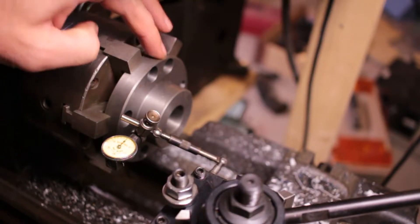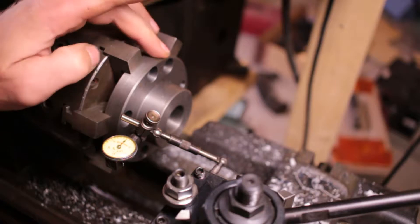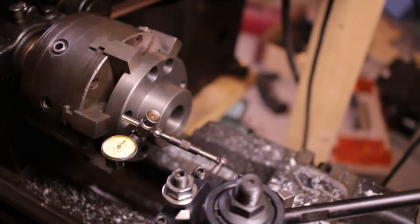I'm going to work on making the chuck adapter fit the indexing head that I got. Right now this is too long and the threads are wrong on the inside, so I'm going to get this zeroed in.